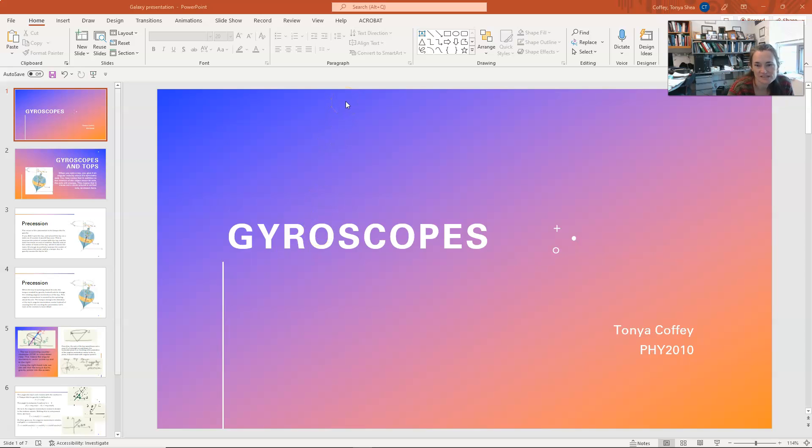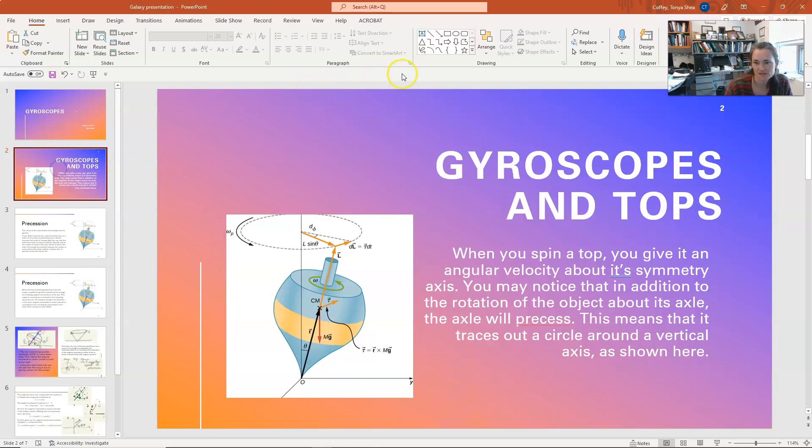Hi everybody! In today's lecture I'm going to talk to you about gyroscopes. Gyroscopes and tops are basically children's toys a lot of times. Gyroscopes have useful applications of course as well, but let's just talk about the toy part today.